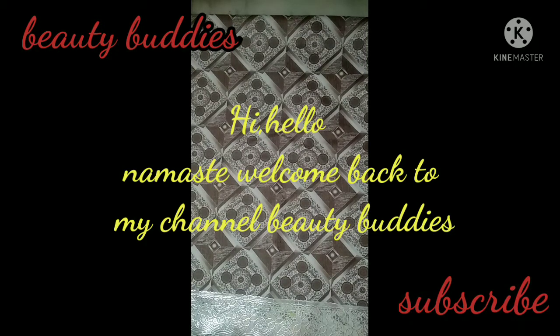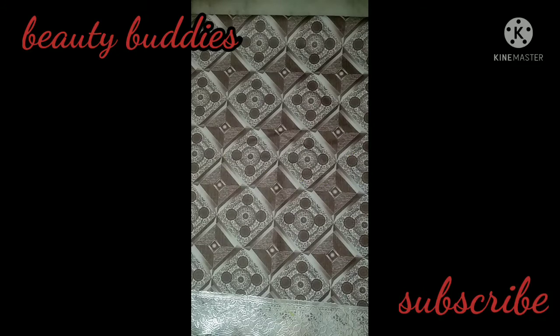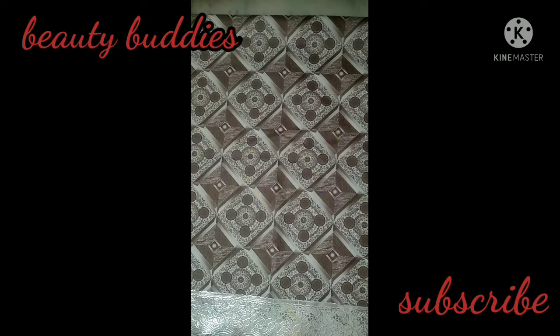Hi, hello, namaste! Welcome back to my channel Beauty E-Buddies. Today we will show you a beautiful tip. Before going to the tip, please like, share, and subscribe to my channel. Let's check the video.